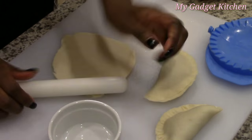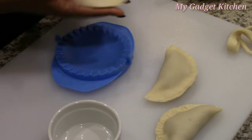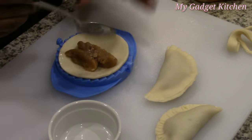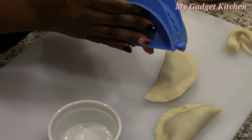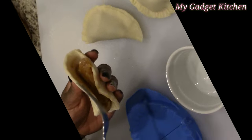So then I get the idea to try a little water. I cut a circle, put it on the dough press, and then I put some water on the edge, thinking the water will help seal it. I add my filling, press it closed — and no, it was still not sealing.